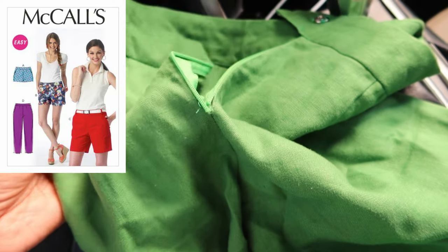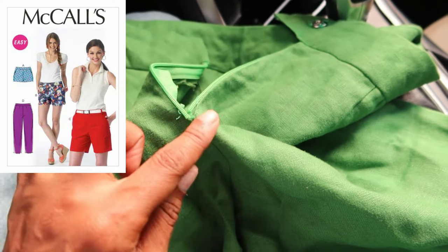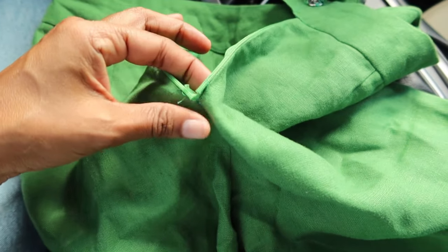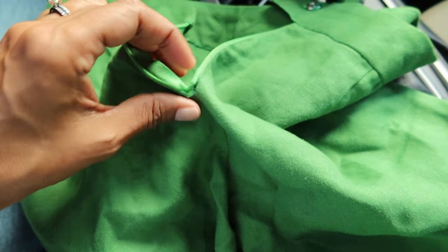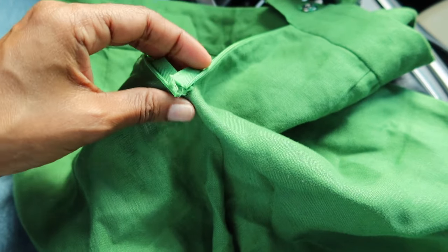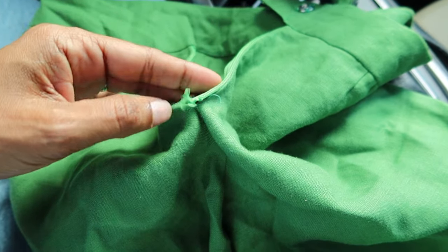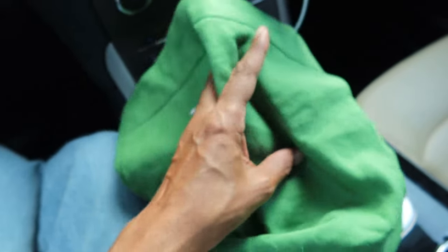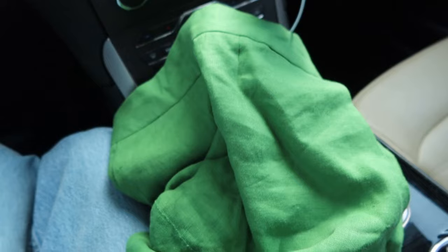I made these shorts and when I went to wear them the other day, the zipper pull came off. Now that I'm looking at them, I think what I did is I went in and I cut the zipper stop off. I don't know why I did that, so I'm going to drop these off and have someone put in a new zipper for me.